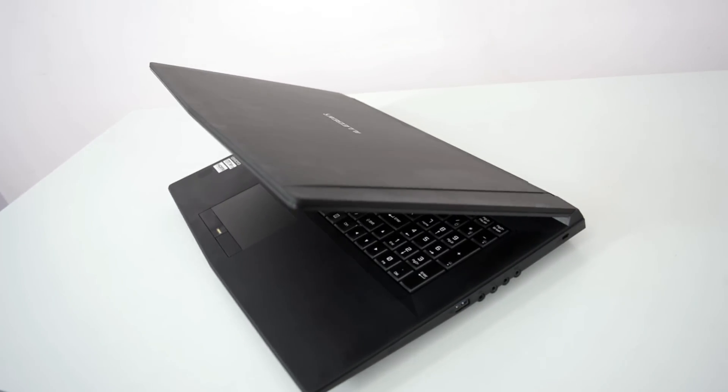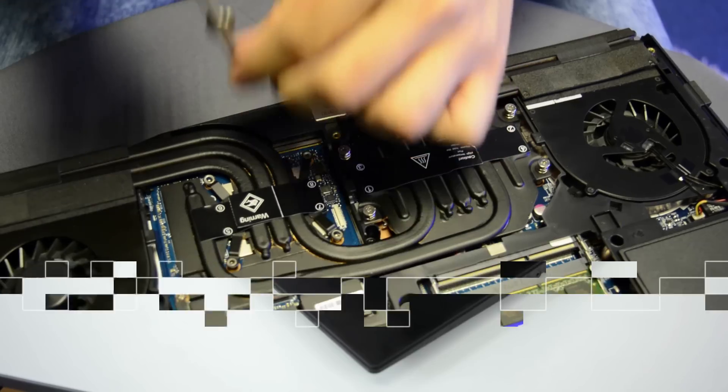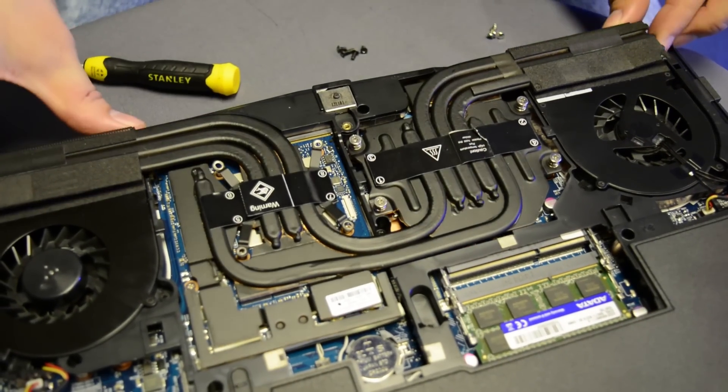And moving forward to the star of the show, the Illigear D5. The D5 is designed to replace your desktop whenever you have to be on the move.